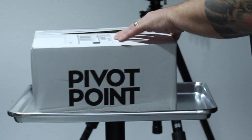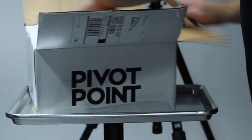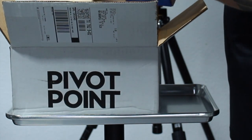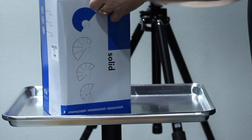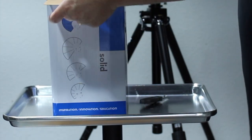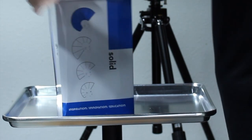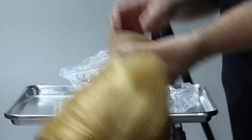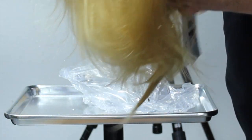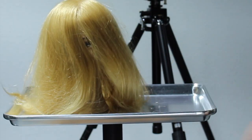I also bought a mannequin head from Pivot Point, cost me about $68 to $70. I just wanted to get a new mannequin head and see what theirs were like. Pulling it out of the box, my first impression is I'm a little bit disappointed — for $70 I was expecting the hair to be a little bit thicker. The quality of the mannequin itself is good, don't get me wrong, but I was expecting just a little bit more from the hair.